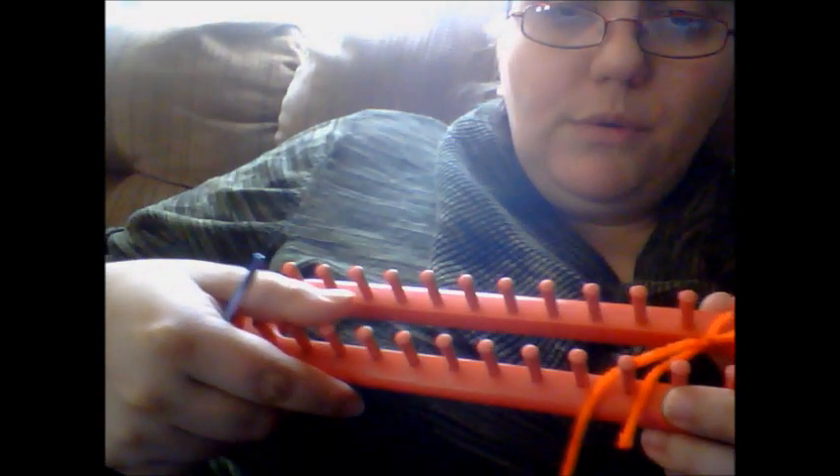So what you're going to do — and I'm going to face this towards me just to show you real quick. So if this is facing towards you: you place your loop on just like you normally would, and just don't get mixed up with your tail — kind of get that out of the way if you need to.